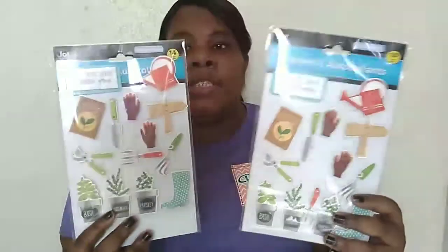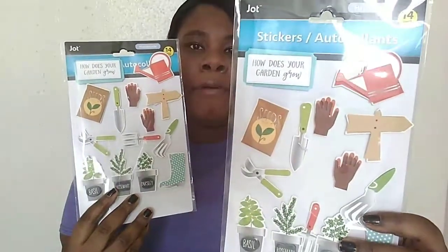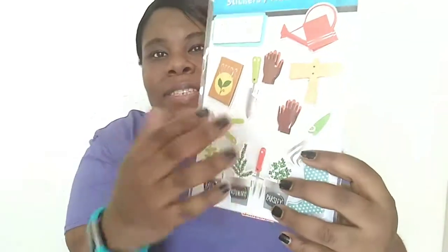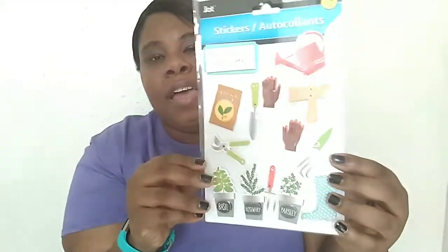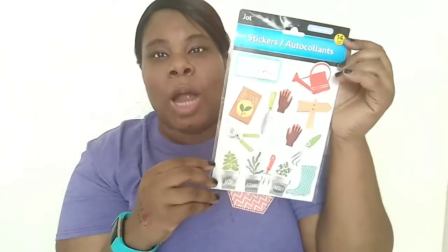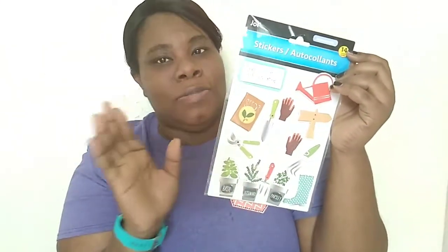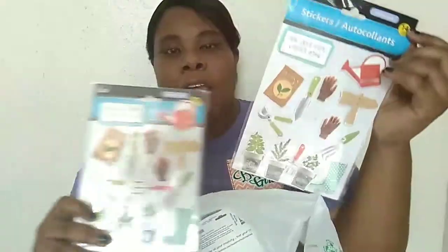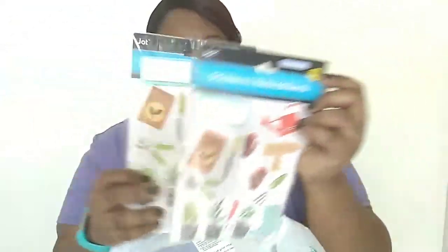I came across these little giant handmade flower stickers. I really liked them because they feature brown hands, which is my color, so I was really excited when I saw those. It says 'how does your garden grow.' My mom is a gardener and has a garden outside, so I bought one for her and one for me since I'm going to start my own patio garden.